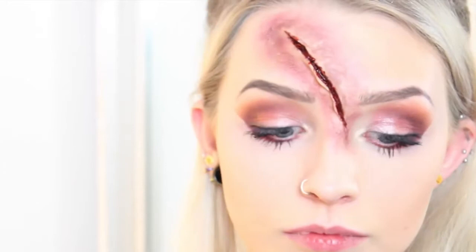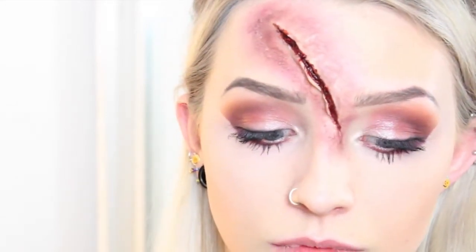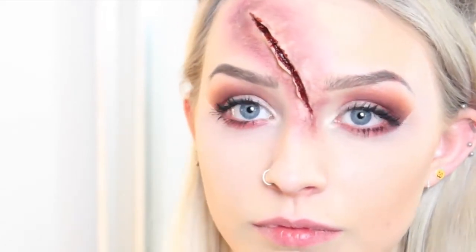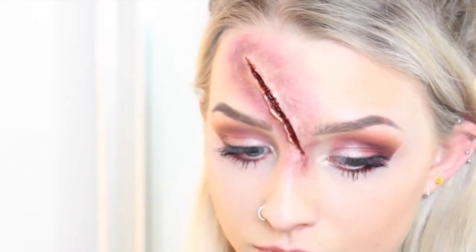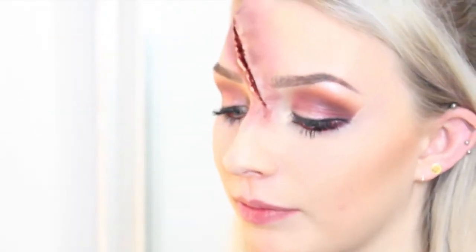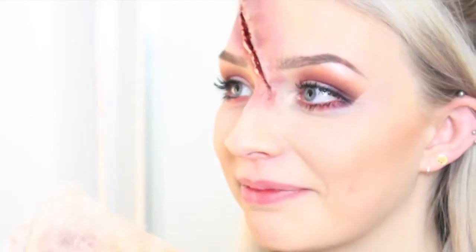It gives it more of a 3D effect which I really like. You can keep it like that — it looks more like an old scar where the blood has dried up and it's bruised and sore looking. Another option Amy suggested was to get some black thread and pull it through the scar to make it look like stitches. But we're going to make it look freshly done, so I'm using a makeup towel to catch any blood drips because we're using some real jelly false blood that can be quite messy.